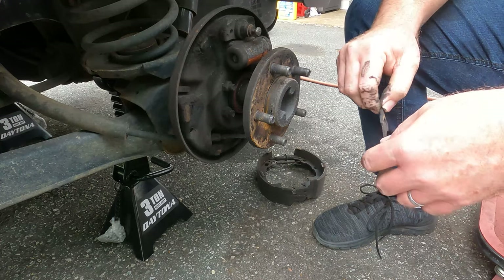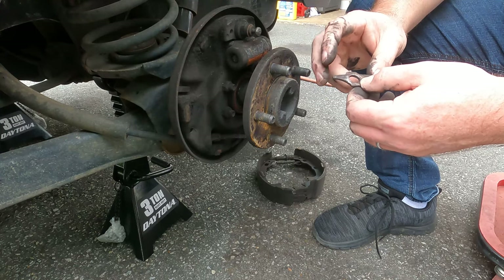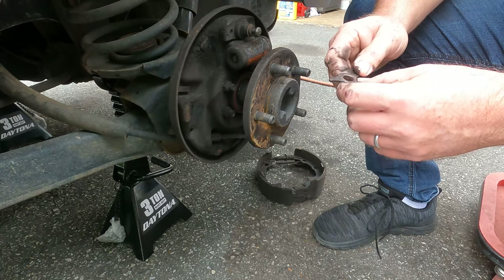We have just totally disassembled the left rear brake on this 1998 TJ.